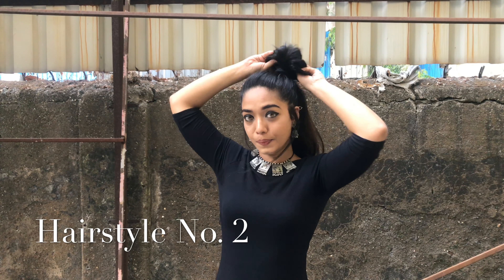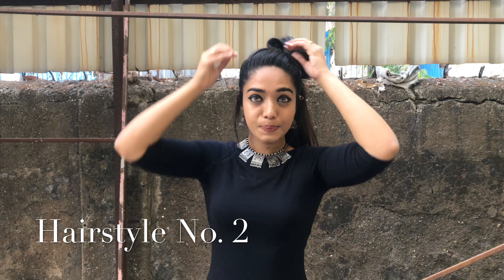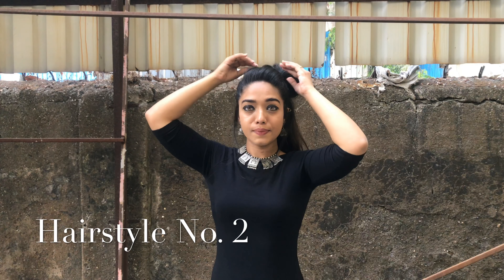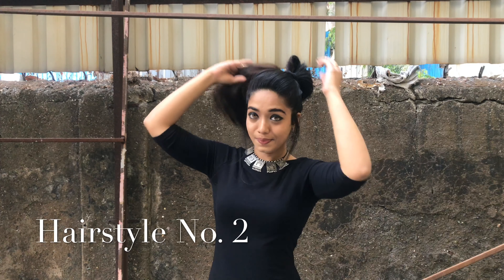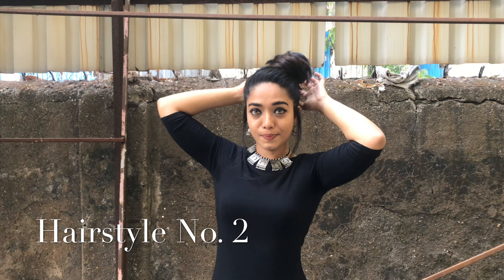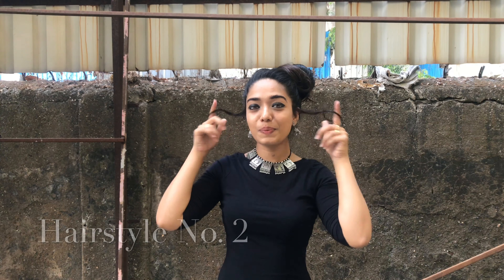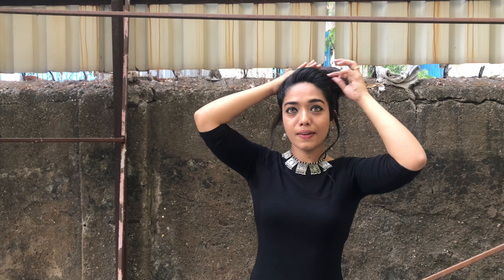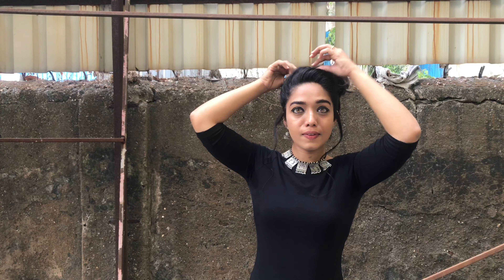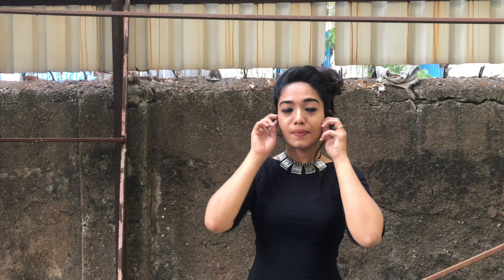Again tying into a half ponytail like we did in the first hairstyle, removing some hair so that it gives volume. Now twirling the hair and again putting the remaining hair inside the rubber band. However much you want to remove, you can just take the hair out as per your comfort or how you want your hairstyle to look.